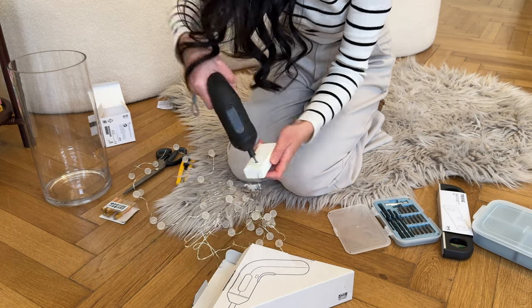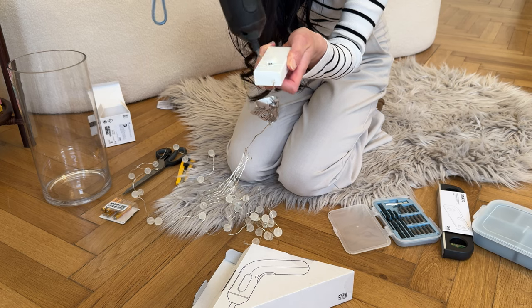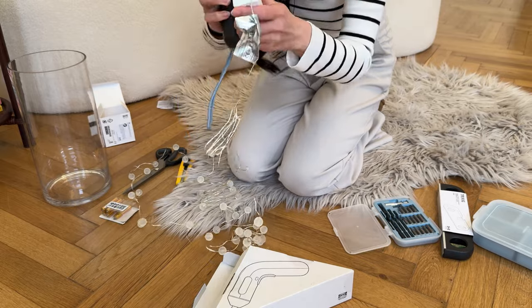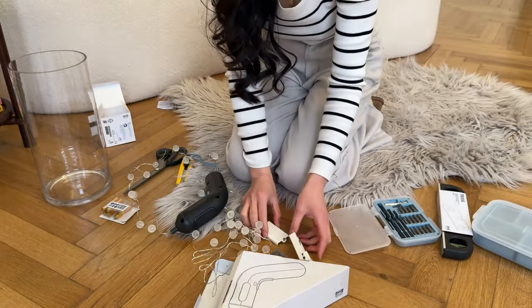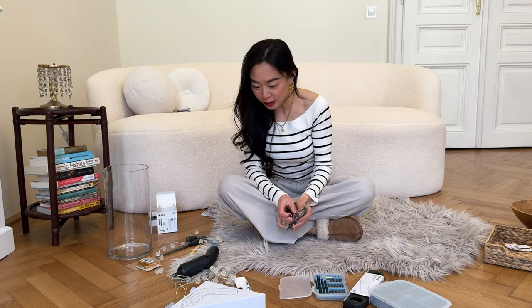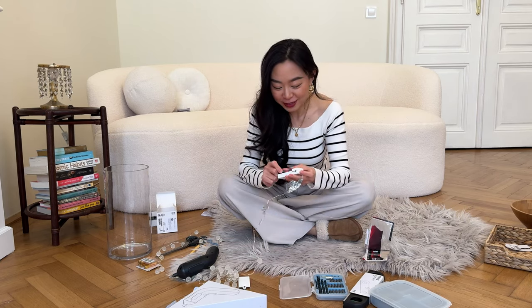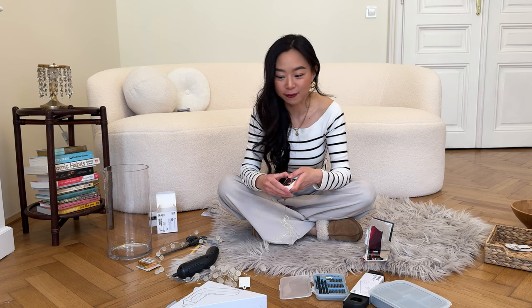Oh my god, I think it's working! It's working — okay, it's out! Oh my god, I can get the battery out. Okay, moment of truth, moment of truth. I have the battery — but guys, don't laugh at me, this is my first time doing all these kinds of things in my life.